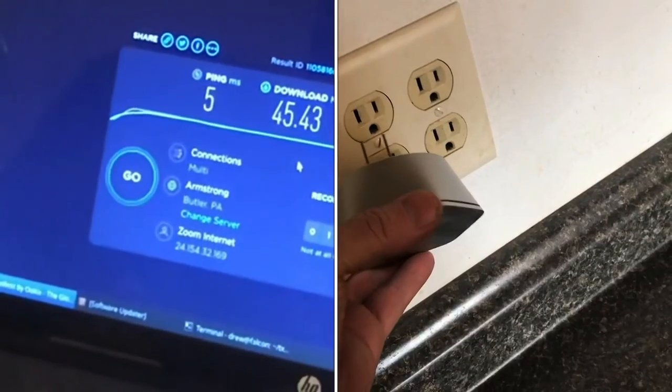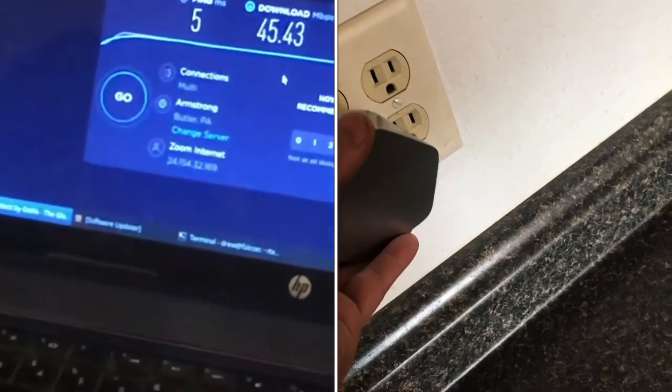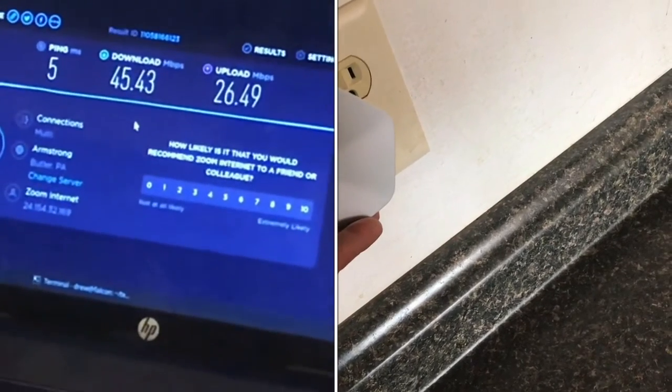Of course, at those Wi-Fi rates, it doesn't really matter. I can do pretty much anything with 45 megabits per second.